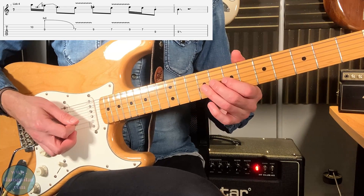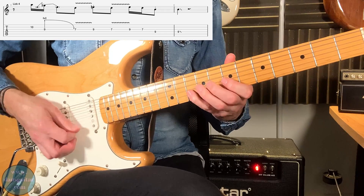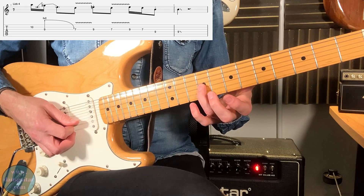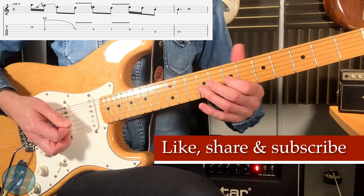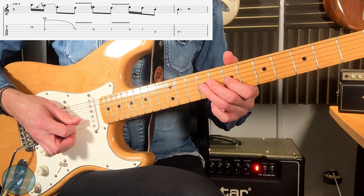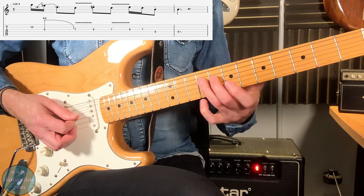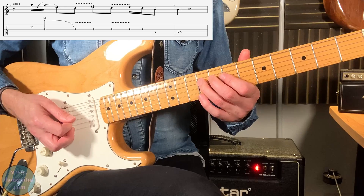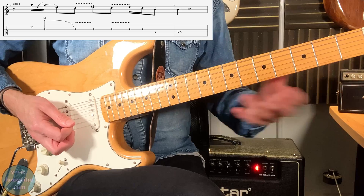Then you've got two staccato notes: the 9 on the third string staccato, 7 with vibrato again, then 9-7 on the same string, pull off. The ninth fret on the fourth string, staccato. And then back to the ninth fret with vibrato, and then slide it out.